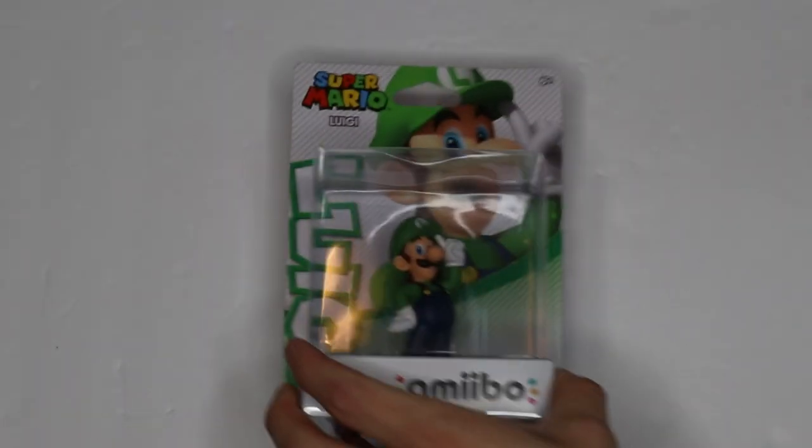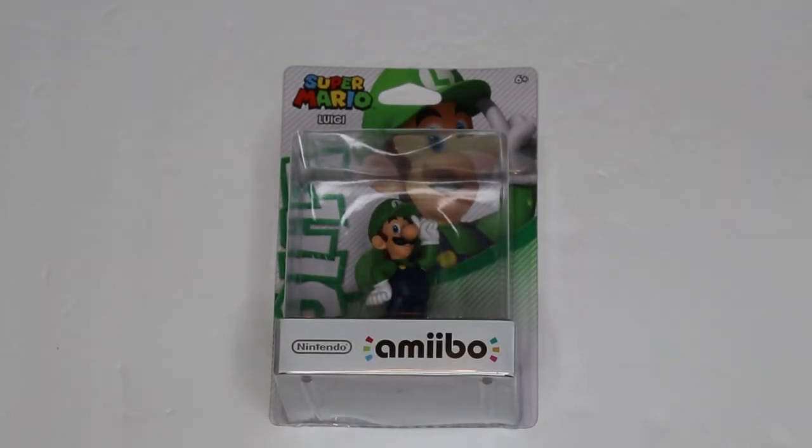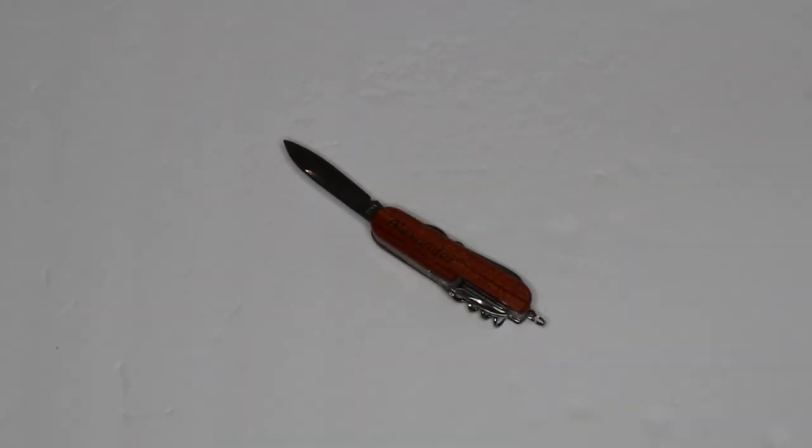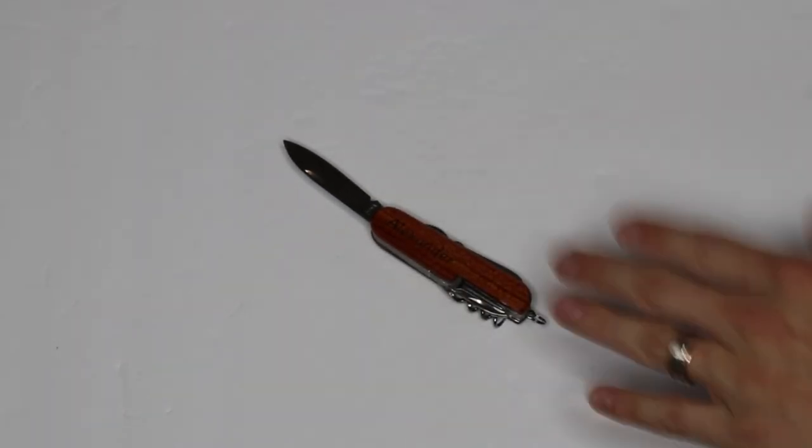Now of course we cannot make an amiibo card if we don't have an amiibo. So for this tutorial, we are using the Super Mario version of Luigi since we are making Super Mario cards. We can't just stick an amiibo into a card unless we extract the brains of the amiibo, which is the NFC chip inside the base. So we're going to need a pocket knife or a butter knife to do that. And last but not least, this is completely optional, but I am going to be using a plastic card protector in order to bond the two halves of my cards together and just give it a little extra pressure until the glue has dried. So that is everything you're going to need for this tutorial.